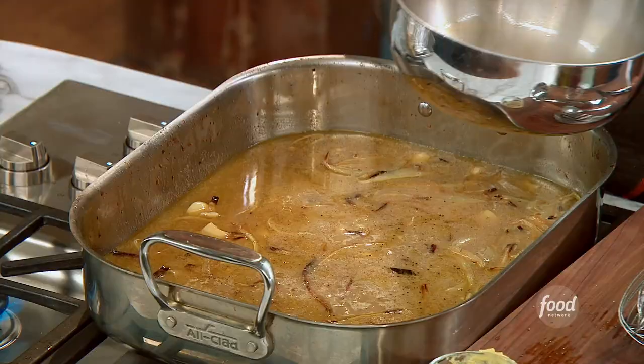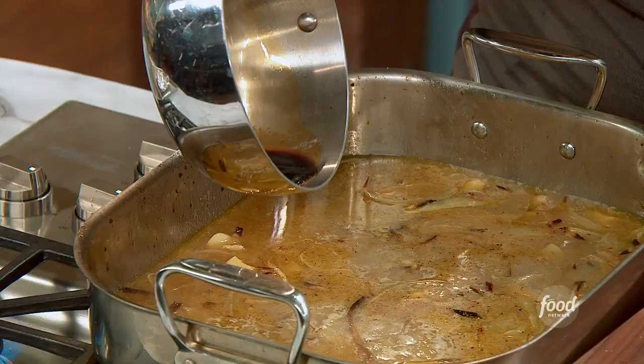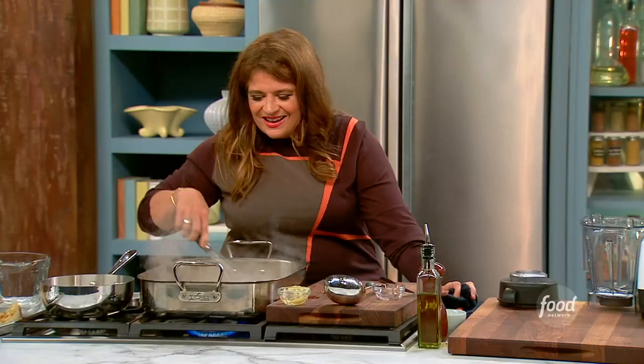I took a whole cup of dry sherry and I just cooked it down into a couple of tablespoons. Great trick — reduce a lot of red wine into a tiny little bit and give it that little flavor booster. Still a little watery.